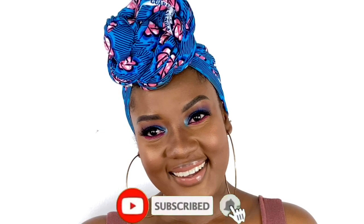Okay guys, so this is my finished look. I hope you enjoyed watching this video. Don't forget to like, comment, subscribe, and share this video with your friends. I'll see you in my next video — bye!